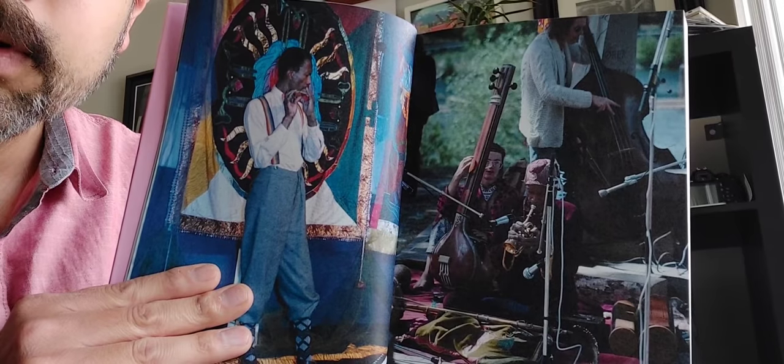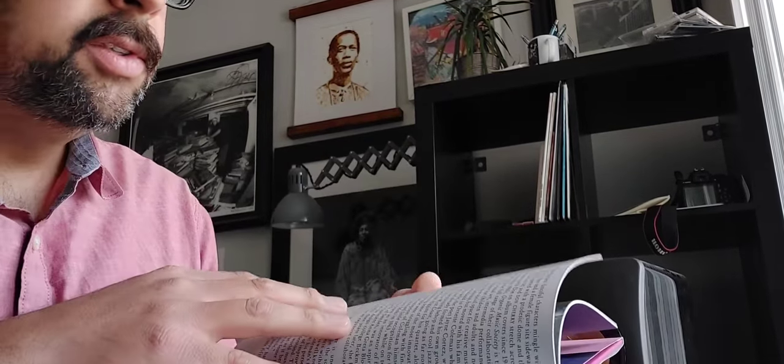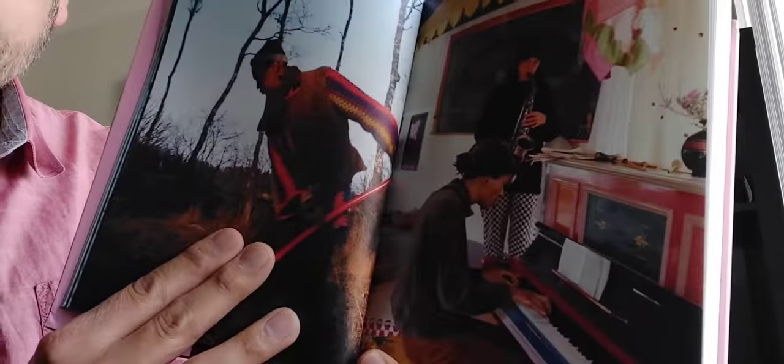Just some absolutely incredible photographs here. The hardcover version is limited to only 500 copies. There's a photo of Moki there with her glasses, and there's the tapestry she created for 'Relativity Suite' — a fantastic record. I was going to pull it out but all my Don Cherry records are in boxes so I didn't get a chance to. You've got the incredible photographs here and then we have an introduction and a huge amount of essays.